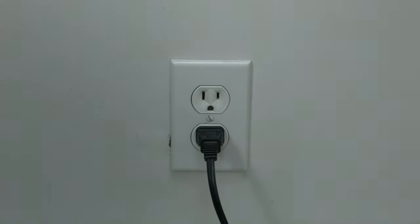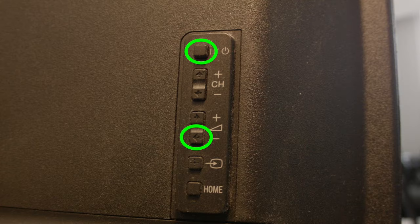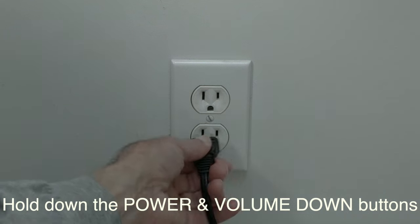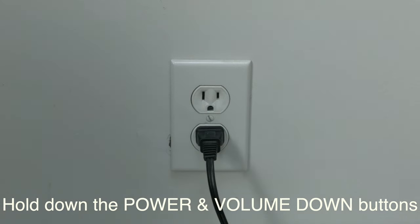I want you to unplug your TV from the wall and let it sit there for about 30 seconds. Then hold down the power button and the volume down button, and re-plug in the TV. Keep holding those buttons while you plug it in and let it power up for about 30 seconds or so.